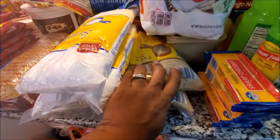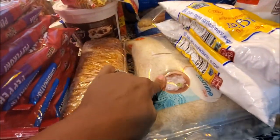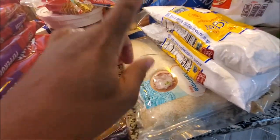I've been baking like crazy so I have two brown sugars and two powdered sugars.